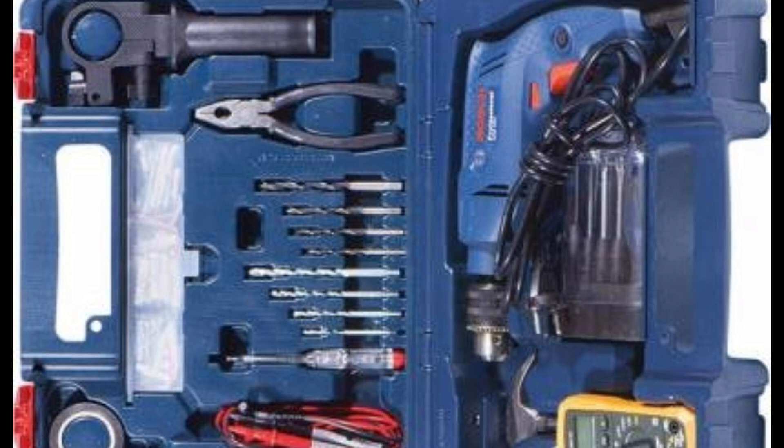This is very useful for the electrician when working on site. It is very useful for doing work in the field as well as on any machines. This toolbox is very useful for the electrician.